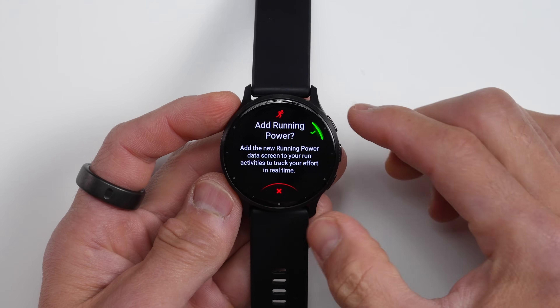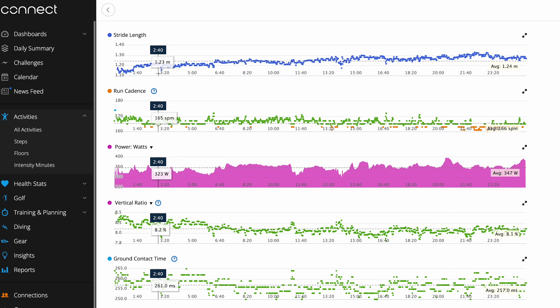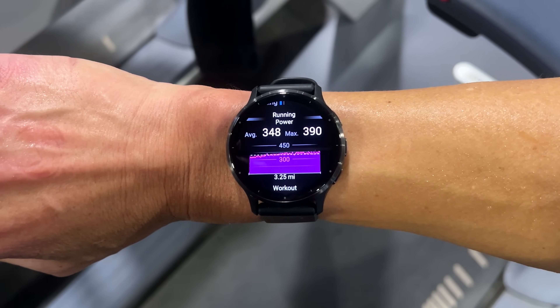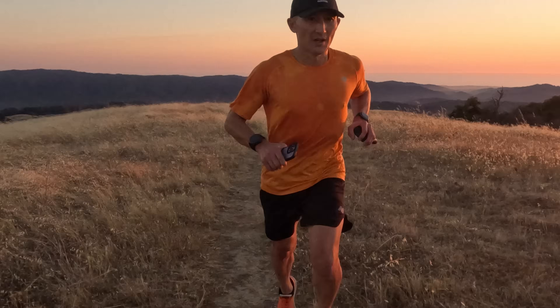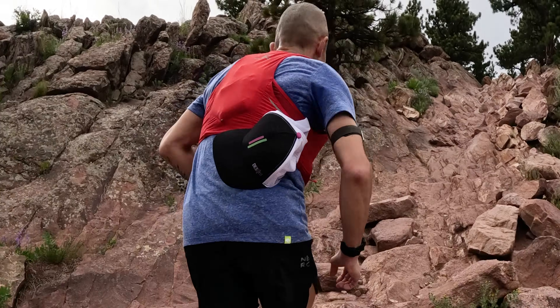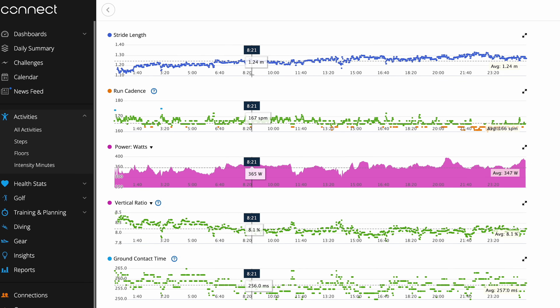On the running side, there's going to be both wrist-based running power and advanced running dynamics. This allows the Venue 3 to collect running power and metrics such as ground contact time, vertical oscillation, and vertical ratio from the wrist without the need of an external accessory. Running power is basically another way of gauging effort during a run — useful when there's a lot of hills or wind, where pace alone doesn't reflect your true effort. Advanced running dynamics metrics can help assess your running form, like vertical oscillation and stride length, to help you find a more optimal vertical ratio — the amount of vertical movement compared to forward movement.